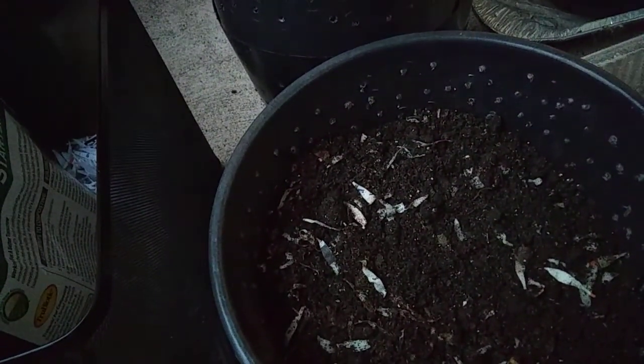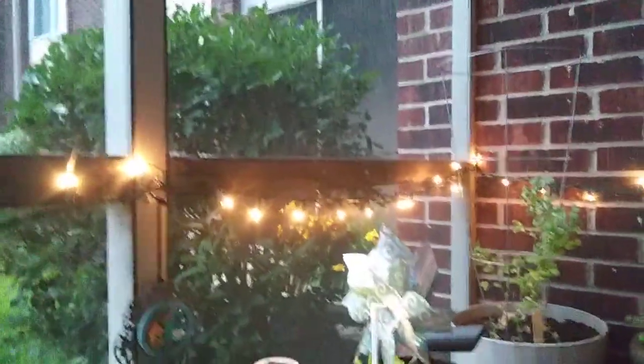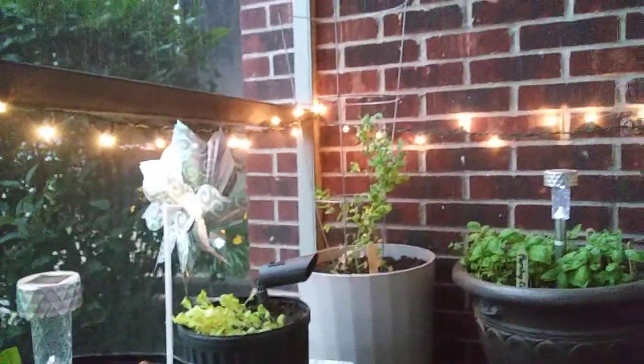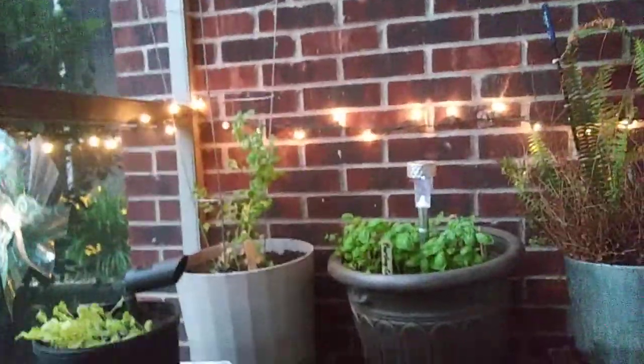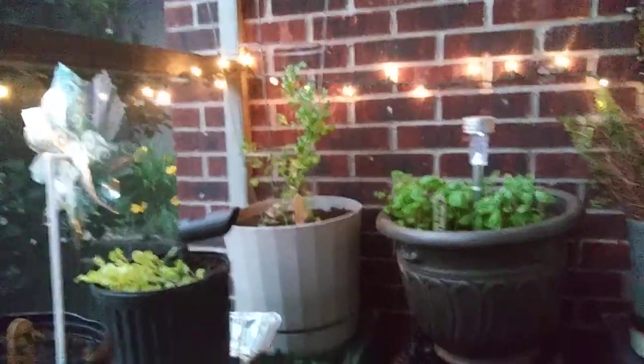I'm going to do the other one and then I'm going to go in because I am sweating today. You know it's dark when the lights come on and it's only 7:30 — yeah, we're going to get a storm out of this. It's going to be a doozy. Hope y'all have a great week — thanks for watching, bye bye!